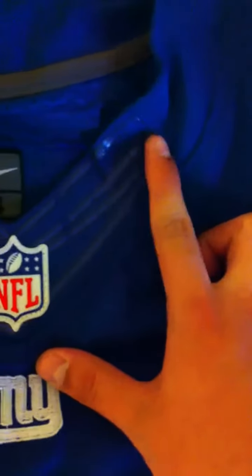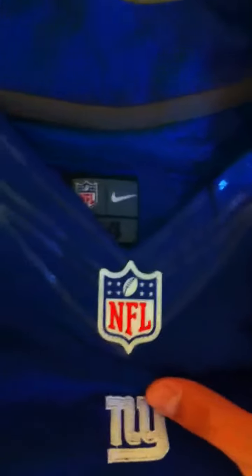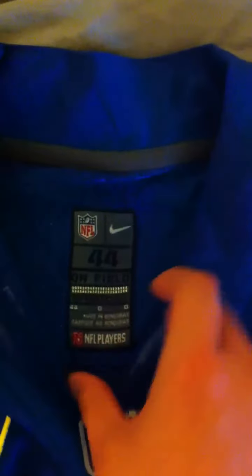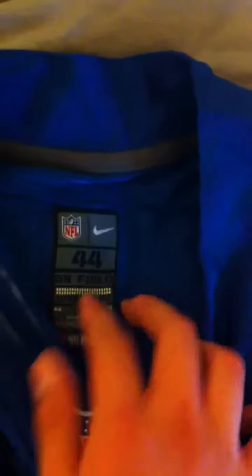And they mimic the fly wire. Notice this isn't real, but it looks real. And the Nike tag inside — notice it's not that flap thing, whatever you call it. It's stitched in, on point again. Size 44 on field.